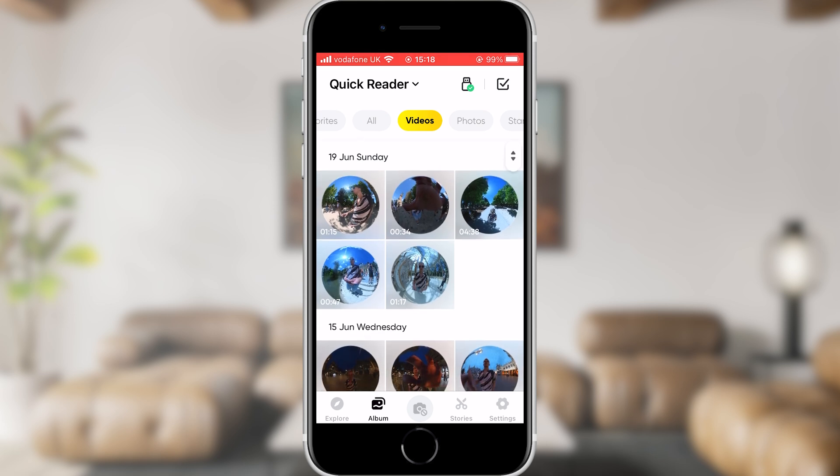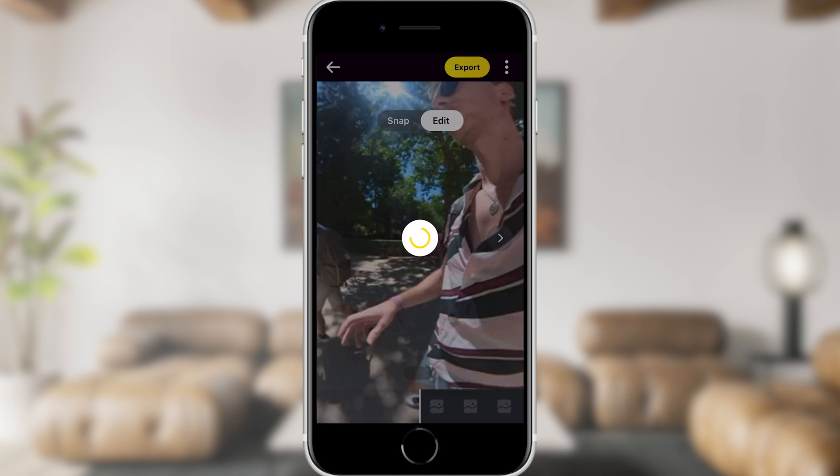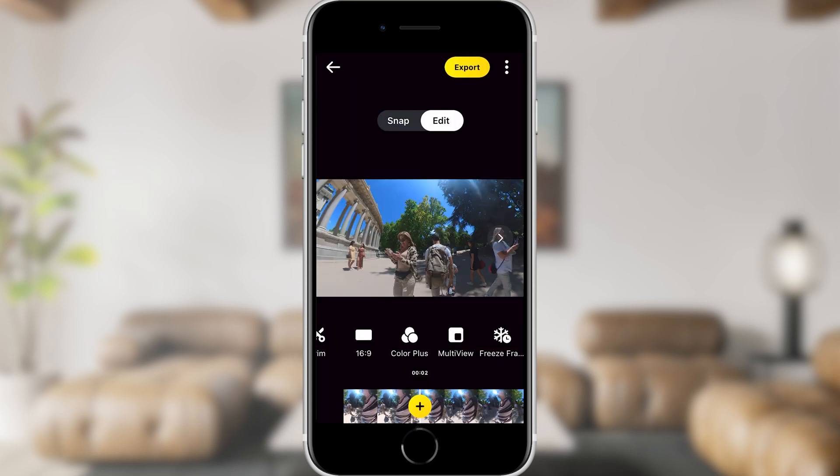Let's start looking at some of the editing options. To go to the editor, all you need to do is go to the gallery area of the app, tap one of your video clips, and you'll be taken to where you can begin editing. Now let's take a look at the editing options below.